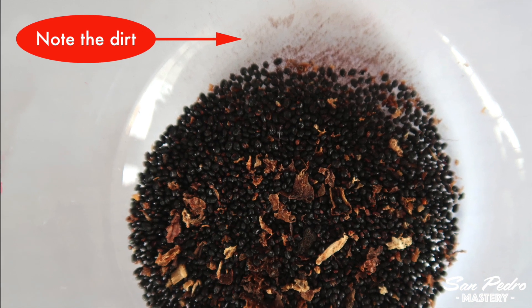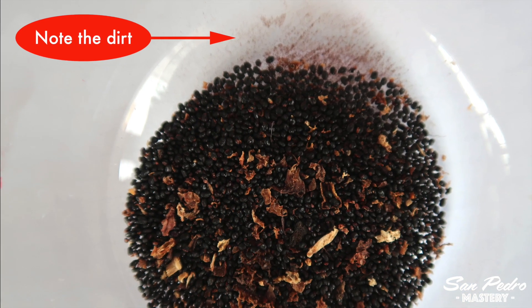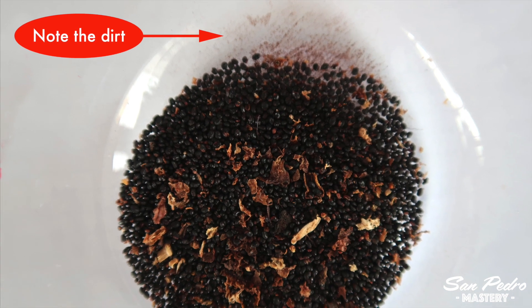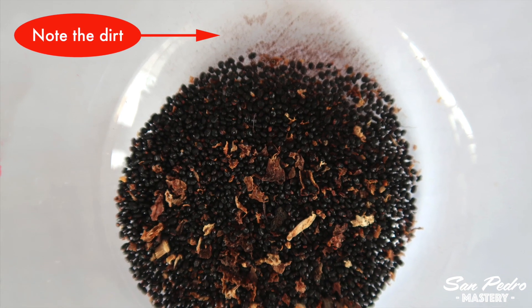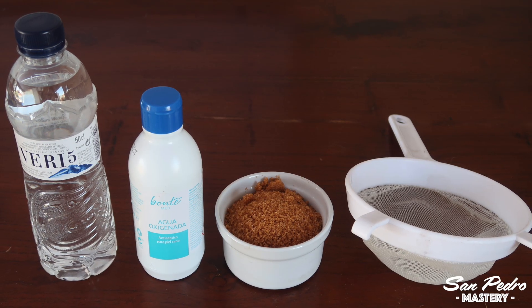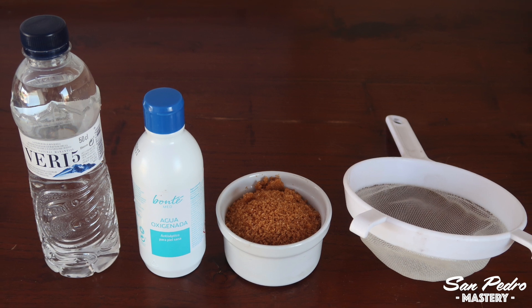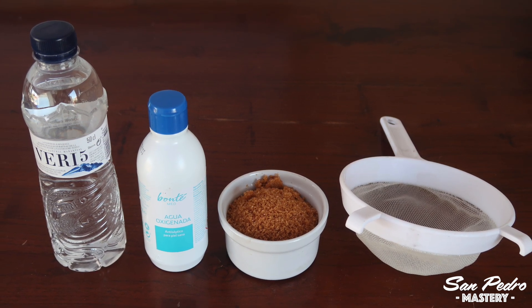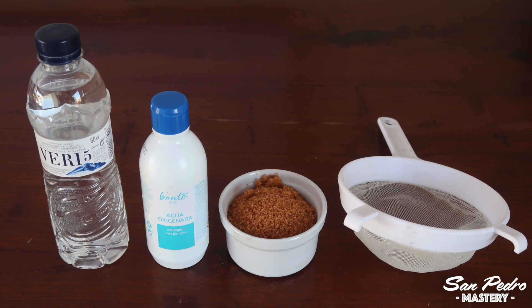So right now I don't get seeds anymore from Peru, but I still have a stock of his old Peruvian torch seeds, and I really like the plants that grow out of them. So I've looked into ways of reviving these old seeds. Let me show you how. You will need these things: some bottled mineral water, a small bottle of hydrogen peroxide, some sugar, and a fine sieve — fine enough so that the seeds don't go through it.